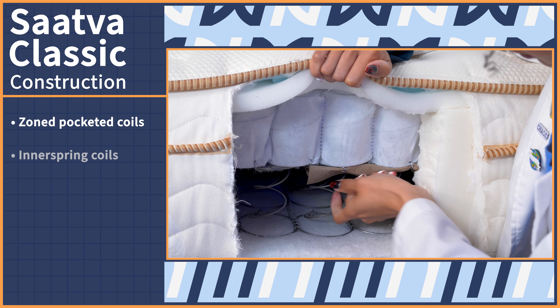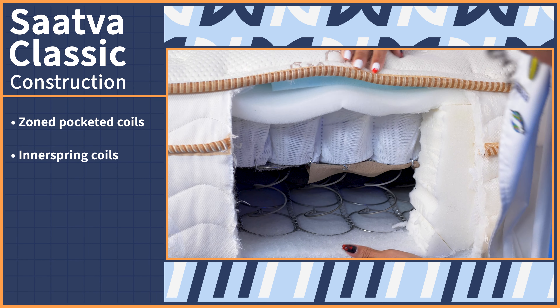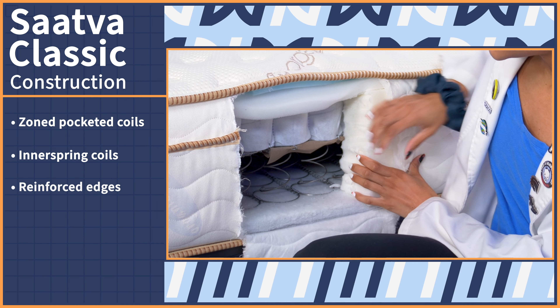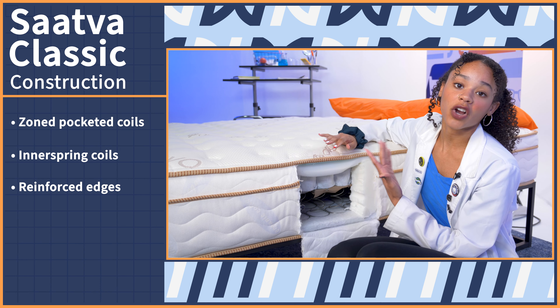Here we have the innerspring coils for even more support, bounce, breathability, and durability. And right here we have reinforced edges with really high-density foam to keep it from sagging and to keep your bed lasting longer.